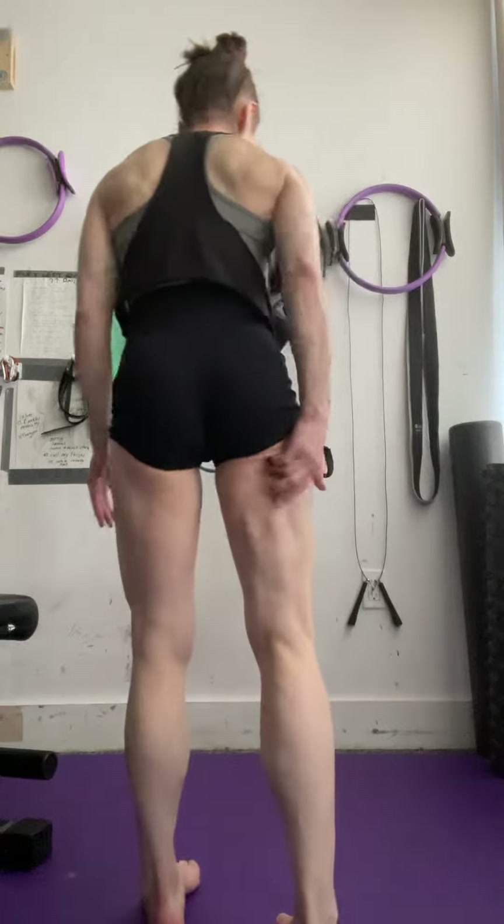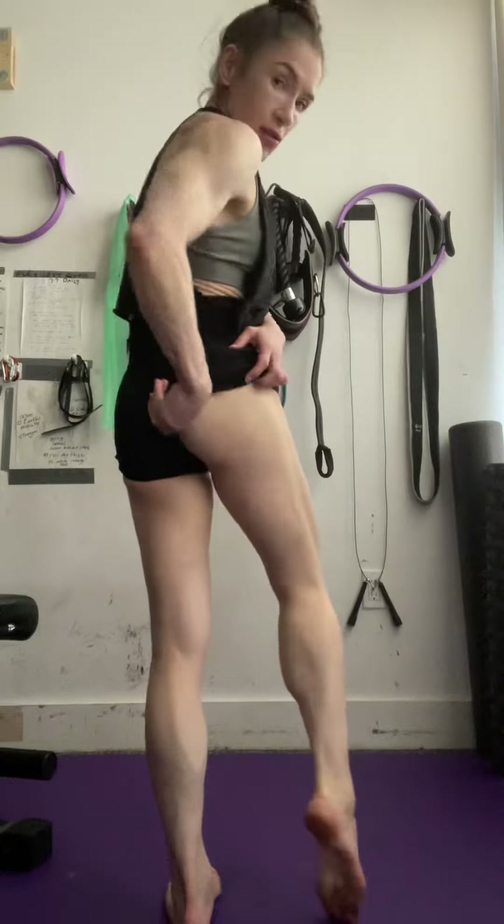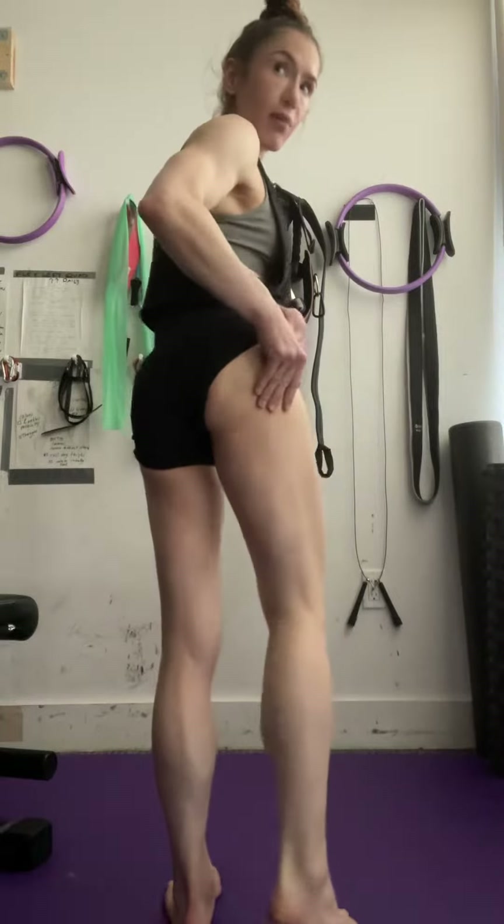Since I've had surgery on one, this is my surgically fixed one and the scar is right here. It's always folding — it's always saggy — but it goes up to your ischial tuberosity and goes all the way down here.